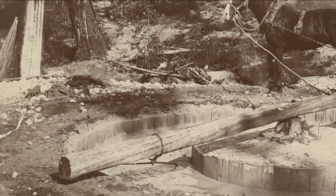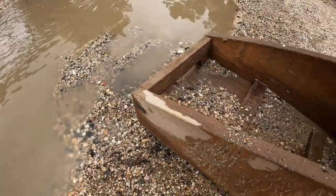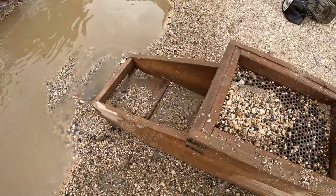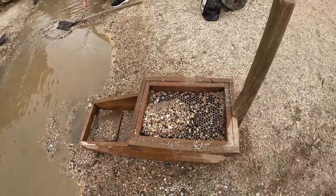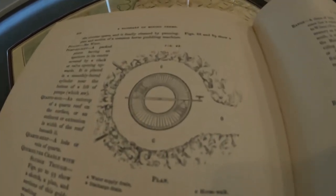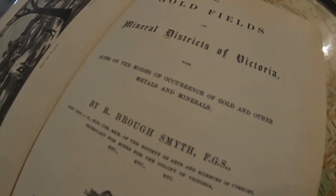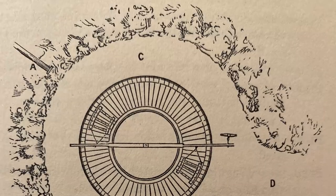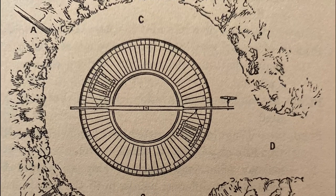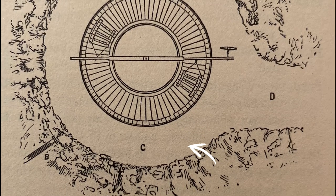Once the larger rocks were manually removed, the heavy residue at the bottom of the puddler would then be cleaned up and washed for gold using a cradle or pan. Robert Bro Smythe included a great diagram of a horsepower puddling machine in his 1869 book, The Goldfields and Mineral Districts of Victoria. Here you can see the puddling trench lined with wood, the water supply and discharge drain, and the flat area where the horse circled the machine.